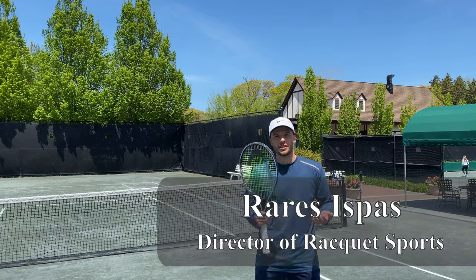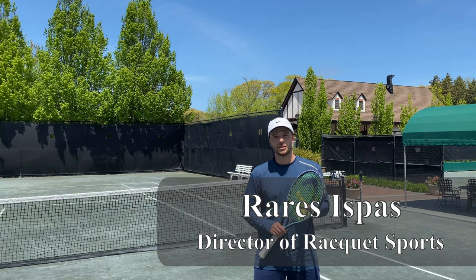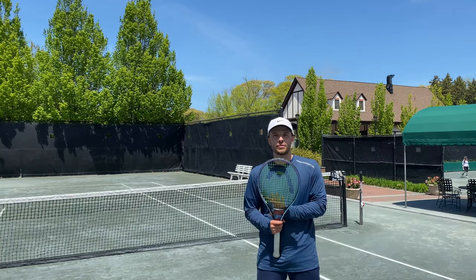Hello everyone, my name is Rari Ispas. I am the Director of Racket Sports at the Mill River Club in Oyster Bay, New York, and today we're going to play test the Gravity Pro from Head.